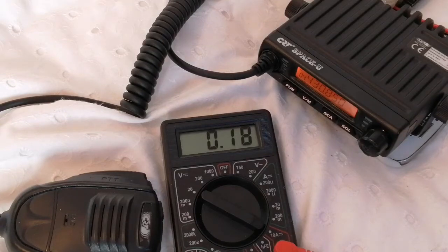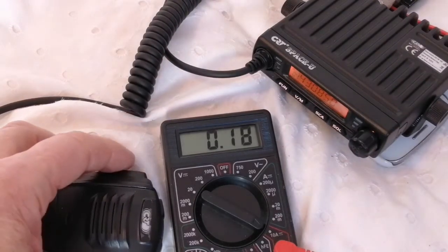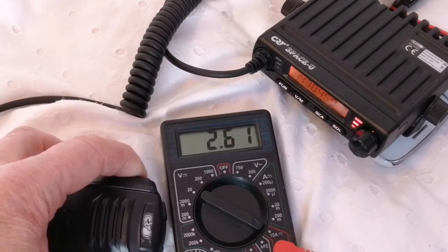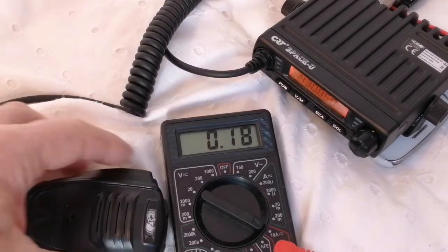The radio takes 0.18 amps — 180 milliamps on receive with the squelch closed, 220 milliamps with the squelch open, and on high power 2.6 amps, which isn't too bad. If that is generating 17 watts output, that's fairly efficient.